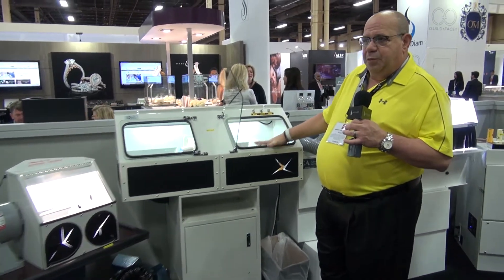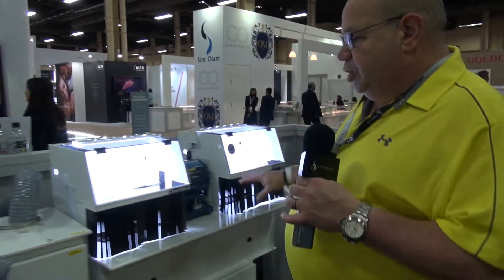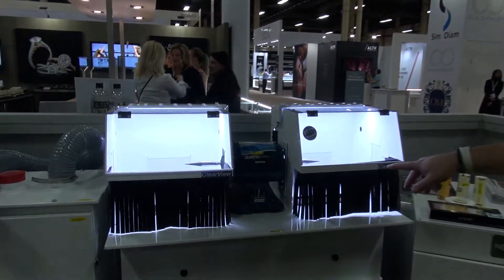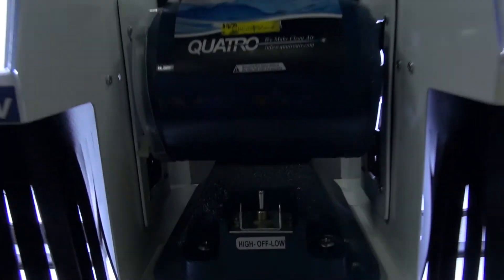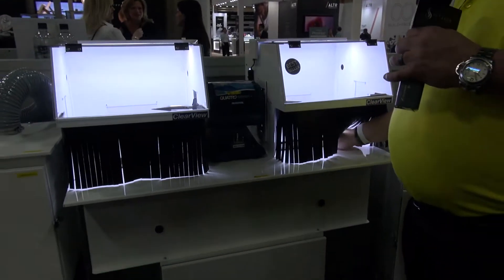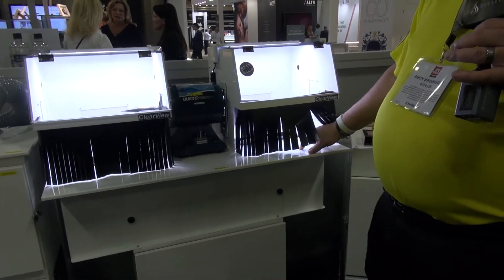This is one of the most popular units we sell. And then we move over to the Quattro unit. The Quattro unit is a two-speed motor, with plexiglass hoods and flaps for keeping in the dust. It will collect up to 0.2 microns. Any one of these three units will make you money.